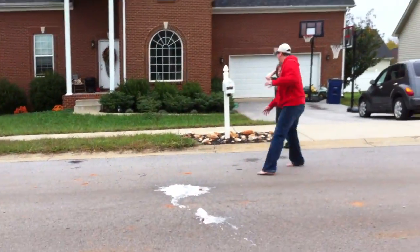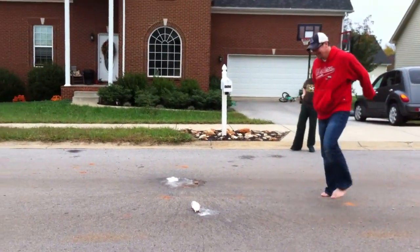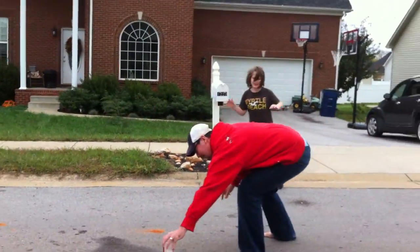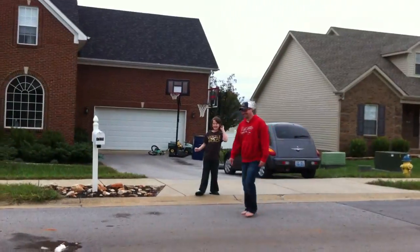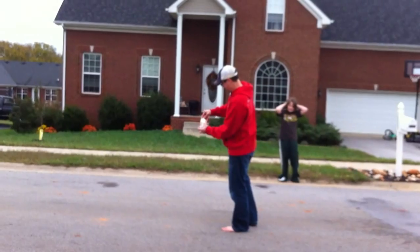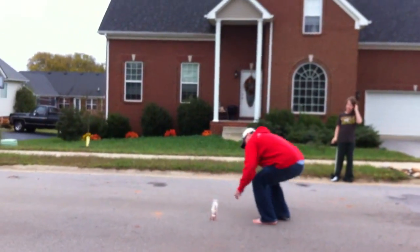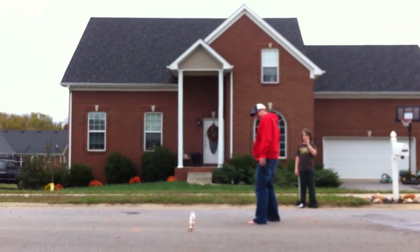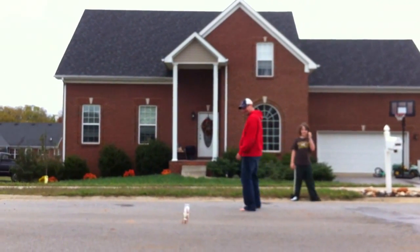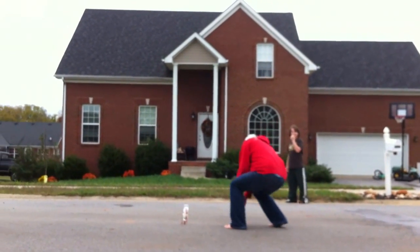I'm gonna do it over. That was too slow. Go over. Everyone's already building up. It's going to the ground. Just leave it.